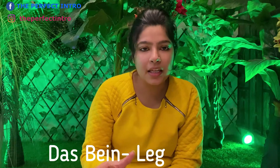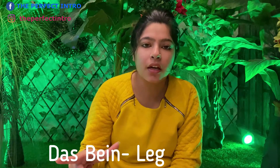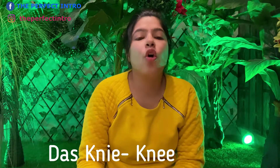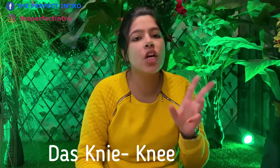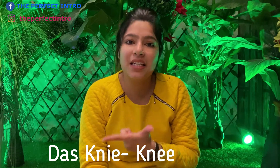Our next one is das Bein — das Bein is our leg. For leg, we refer to das Bein. Then the next one is das Knie — we pronounce it like the English 'knee', but there is a change in the spelling. Otherwise we use the same pronunciation: das Knie.